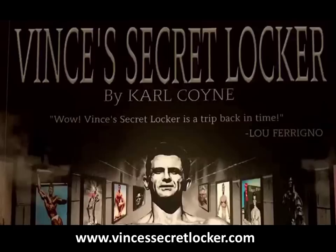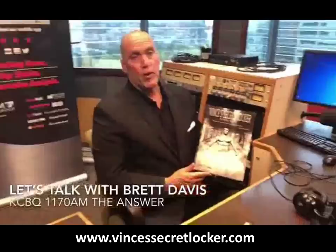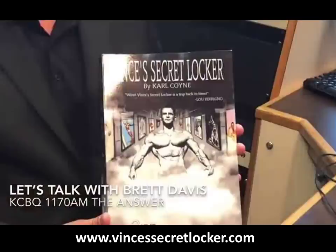I just want to recommend this phenomenal book, Vince's Secret Locker volume two by Carl Coyne. I've been looking at this for about four weeks and I can't put it down — he also has a part one that I highly recommend. Vince was the trainer to the stars and had an amazing gym, all made out of wood, and he'll be on our radio show coming up probably in the next couple of weeks. Highly recommend it.